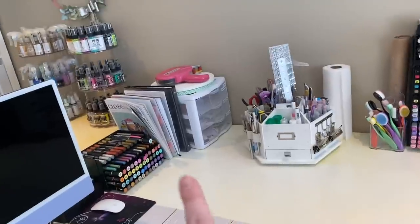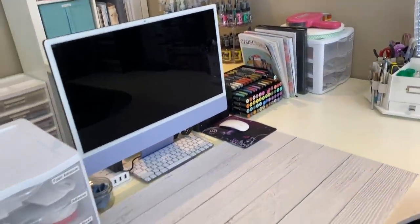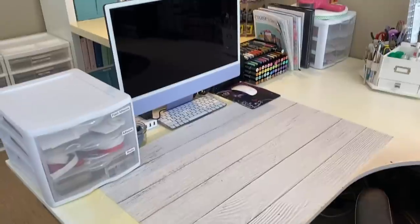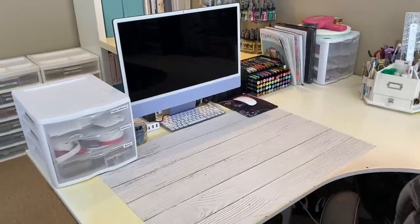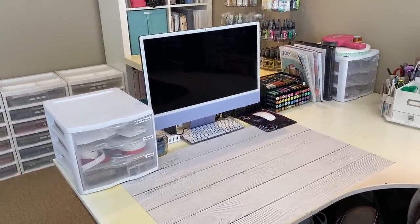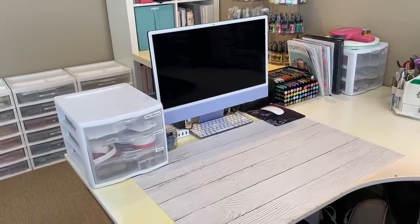And my catalogs, some embellishments and things, markers. This is my main work area right here where I film all my videos. I'll insert a clip that shows you what it looks like with my lights and everything set up — I just took them down for the tour because it's a little bit easier to see everything when they're not in the way.